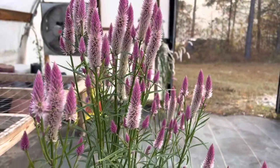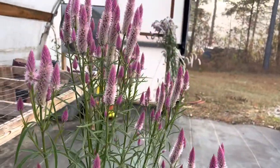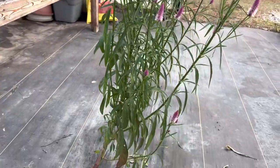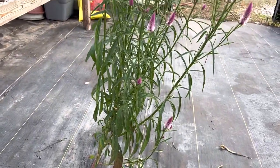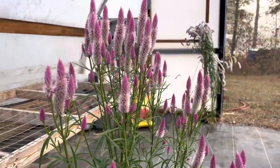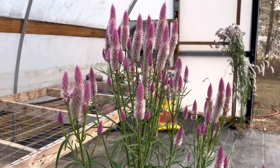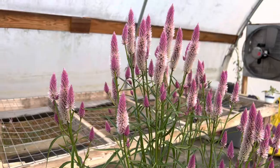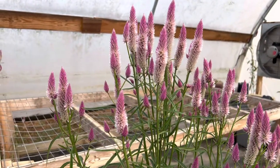These are growing here inside my greenhouse accidentally — look at that! I did not even water yet, but they are still alive. They're not affected by frost because they're inside the greenhouse, and this is really a tough, drought-tolerant plant because they are still blooming.